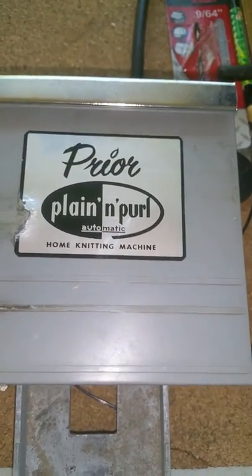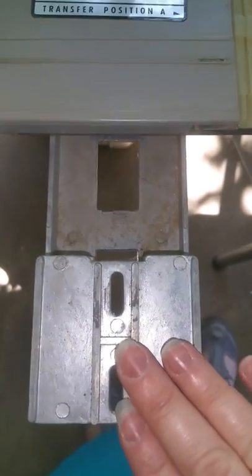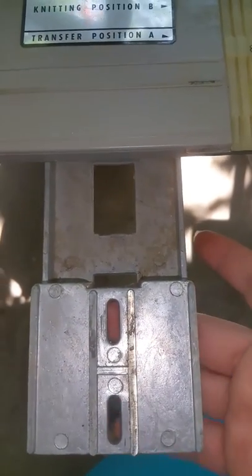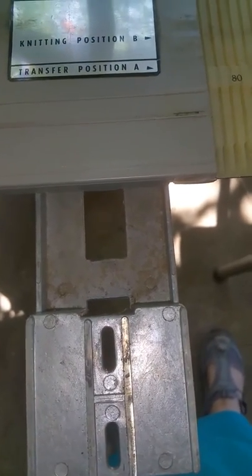I'm fixing to take apart the second bed of a Prior Plain and Pearl automatic home knitting machine. The bed is, as you can see, still intact for this side. The other side has been removed. It had two wing nut screws that came off and the bed was removed. It's already been taken apart and is already in cleaning.